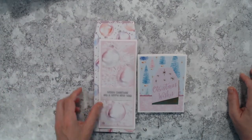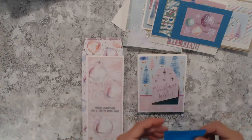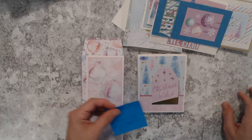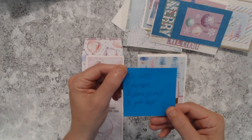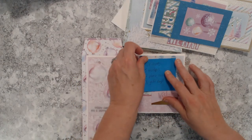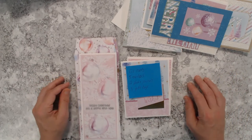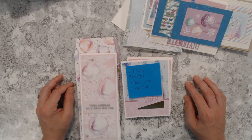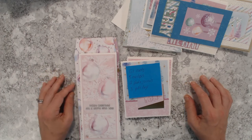Alright friends, this wraps up another video. I hope this has inspired you to bring out any Christmas paper pad — or any paper pad — that you haven't dove into yet. I was able to make a total of 121 cards, five envelopes, two photo journals, and three gift bags. If you like this video, please give it a thumbs up, hit that subscribe button, and click the bell for notifications so you'll know when the next video comes out.